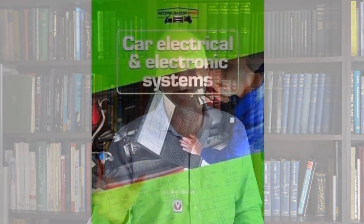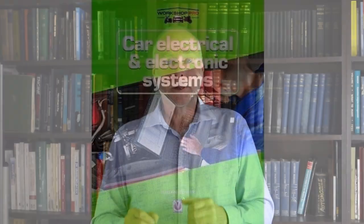Hello, my name's Julianne Edgar, and I'm the author of the book Car Electrical and Electronic Systems. In this video, I want to describe a bit about what's in the book, who the book is aimed at, and give you a little bit of background on me.